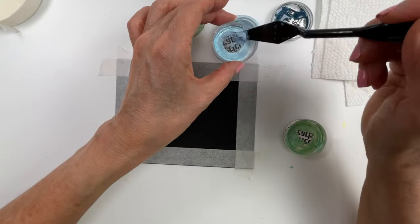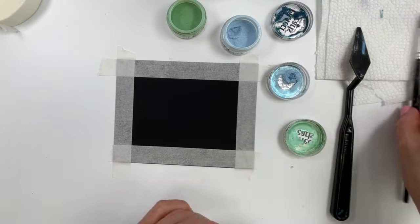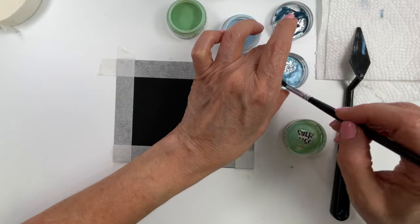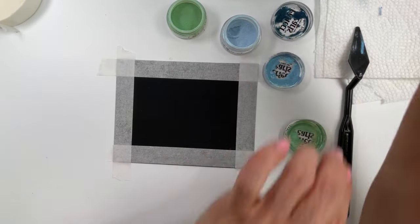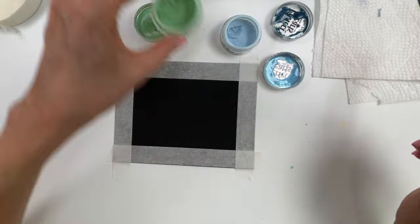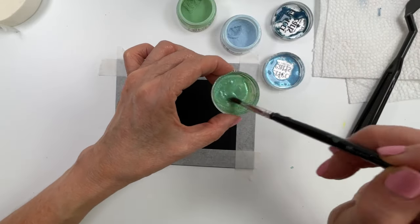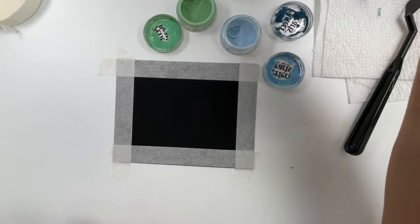We have to start by making our paint — put some powder into the jar lid, add a couple drops of water, and mix it up. We'll do the same thing, adding a little more water until we get the consistency we like, then do the same with the zinnia and mix it up with the paintbrush. Now we're ready to create our background.